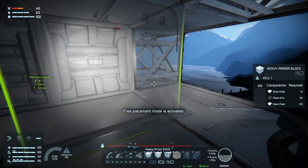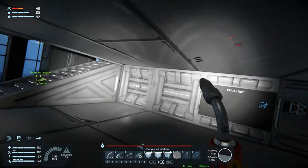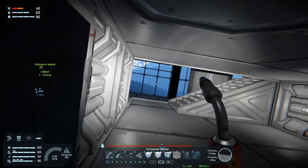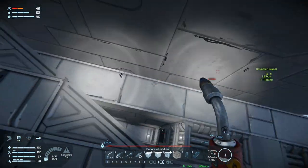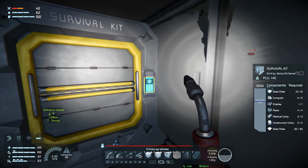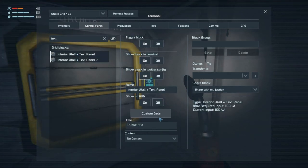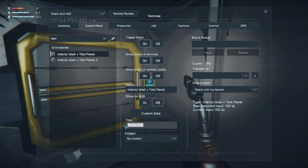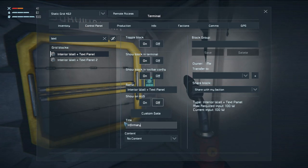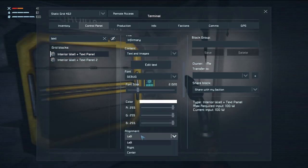Over here we will have an outer wall. What's this one called? Well it has to be the first one. We have access to a control panel now, which is kind of nice. Control panel LCD - title: let's call this 'Infirmary'. Content will be text and images. Font size 2, align center.